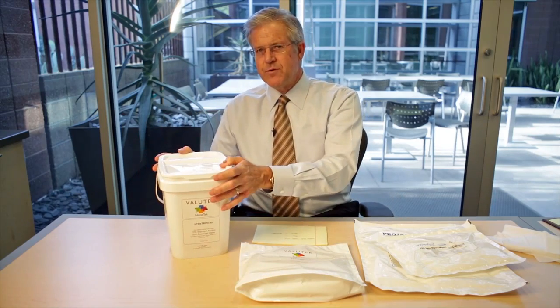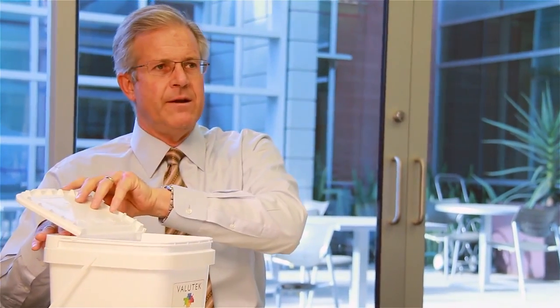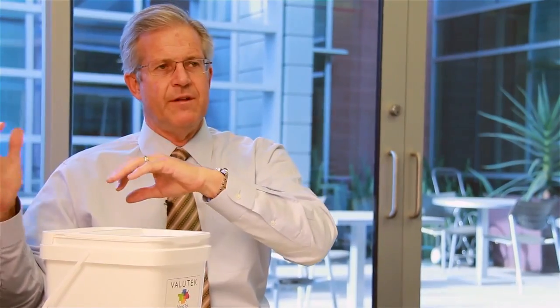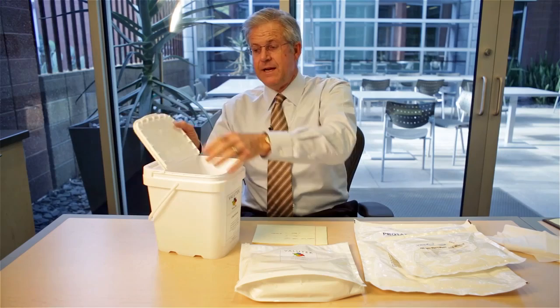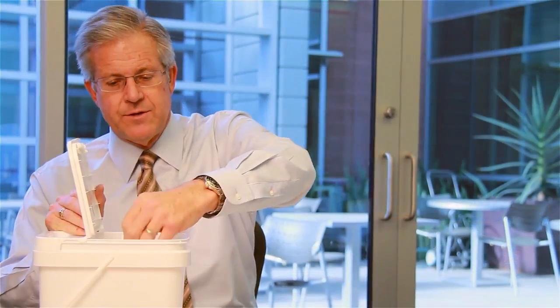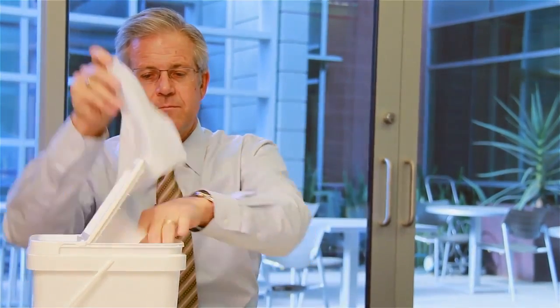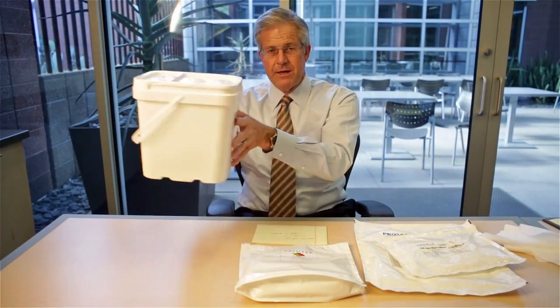The options for pails or buckets are a hinged lid, which I've illustrated here, and an unhinged lid. The disadvantage with an unhinged lid, where the lid just comes off, is you can lose the lid. The advantage with a hinged lid is you're not going to lose the lid, and it has a positive hinge closure. So when we pull the wipers out for use and we close the hinged lid, you can see there's a good visual indicator that this bucket is closed.